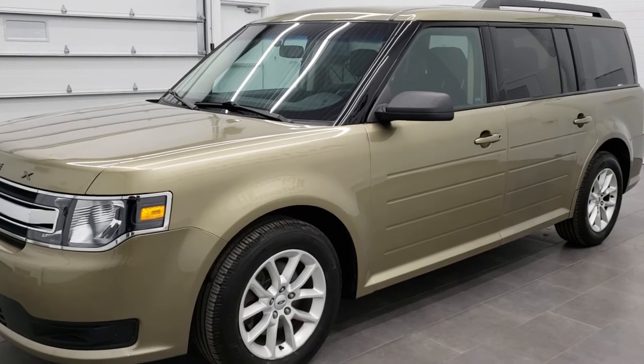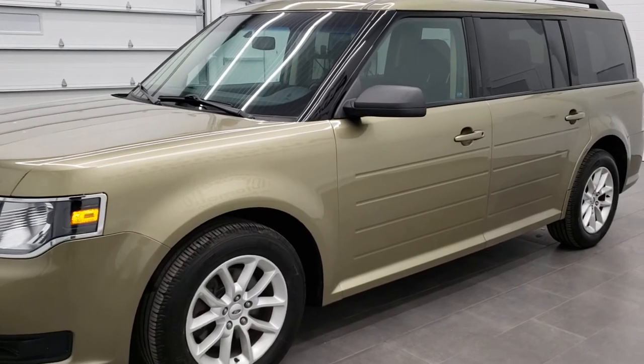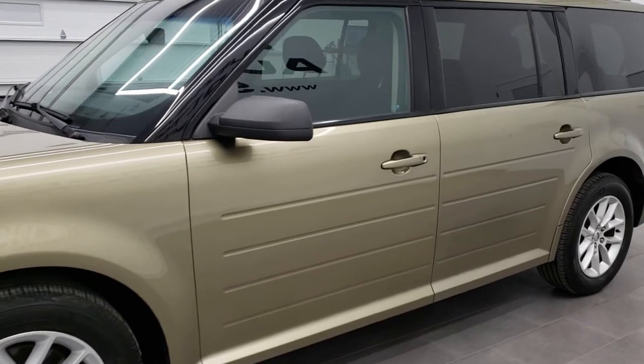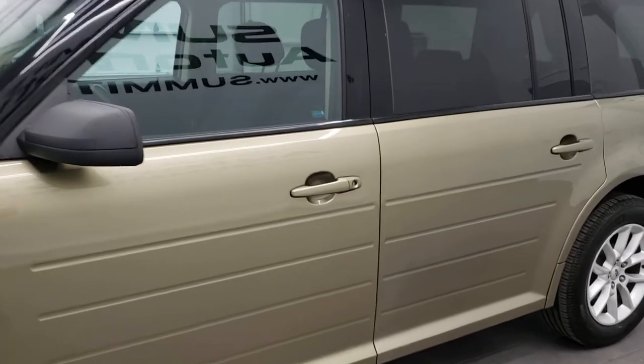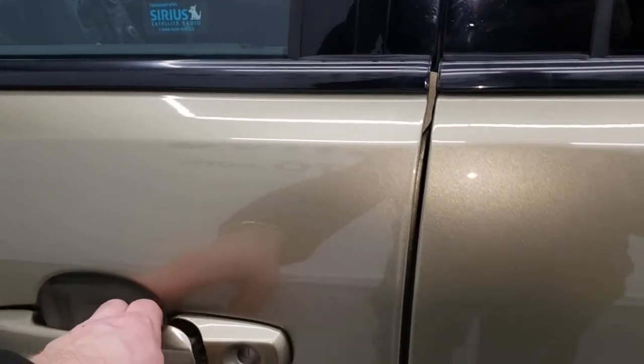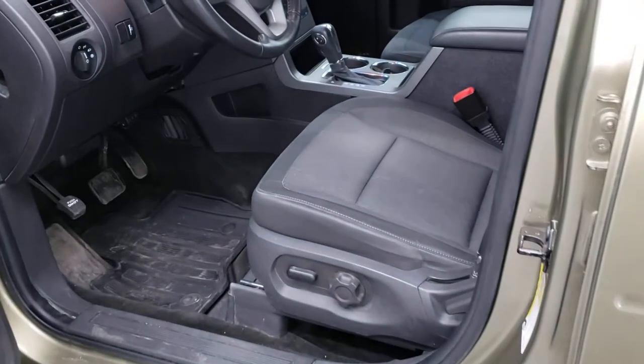So if you don't know your door code from the factory and don't have the card, and the previous owner didn't know it or didn't give it to you, this is how you find it without having to hook up a scan tool or take it to a Ford store and have them find it for you.